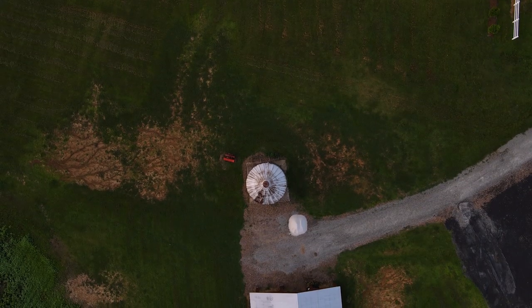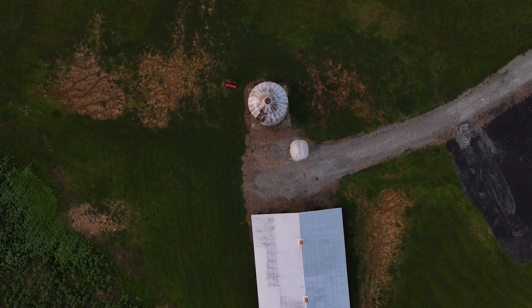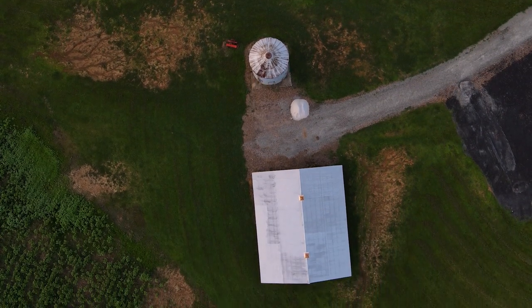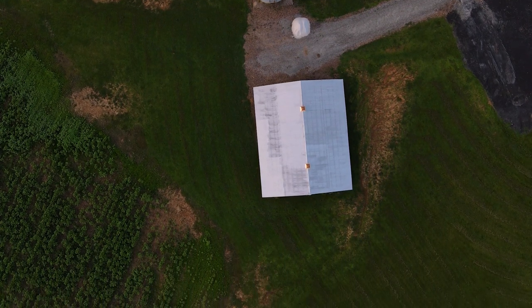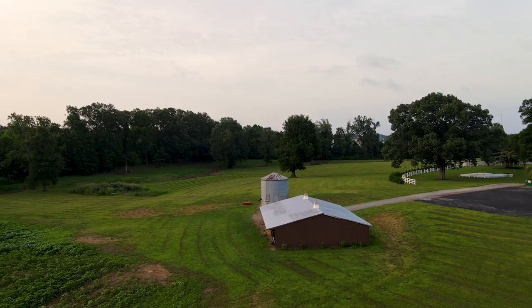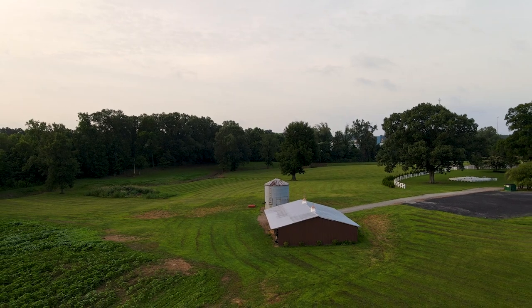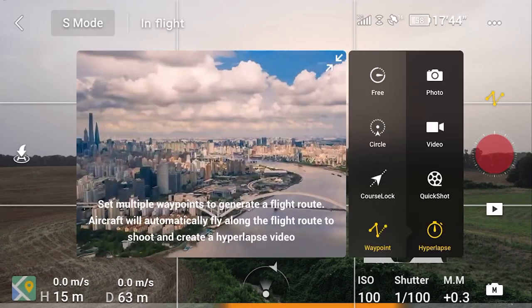The drone footage from the Mavic Air 2 is great, and that's not really too surprising to me. It's not that far of a stretch from the Mavic Pro to the Mavic Air 2. These clips are all in 4K — you can film in 4K, it's really smooth and really direct. But I wanted to look at that hyperlapse feature too.